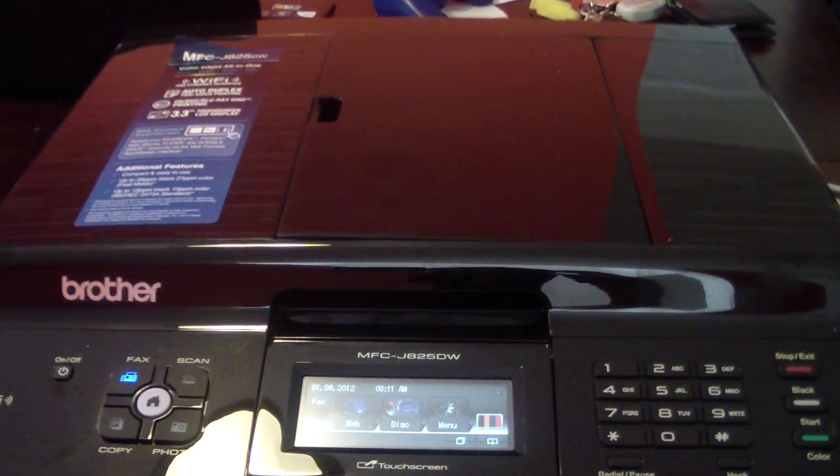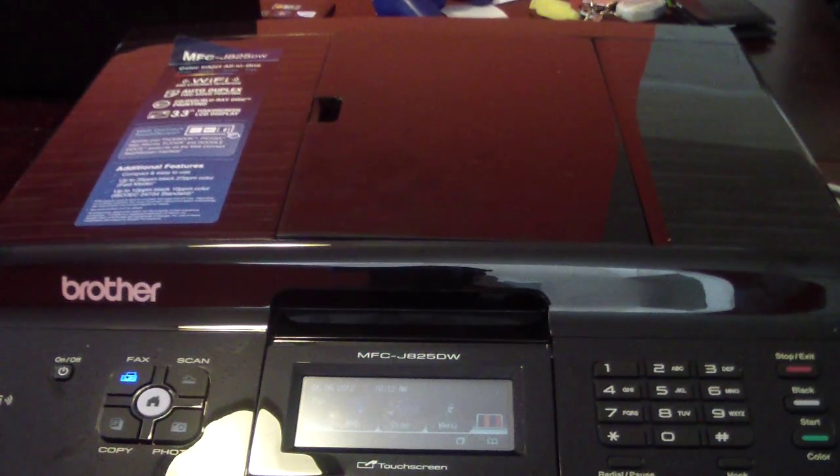So now I'm not going to get too much into this printer because it does a whole lot. This is a great printer for the price. I got it for $99. I think retail it's around $129, and that's still not bad for this type of printer because it does everything.